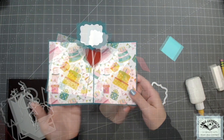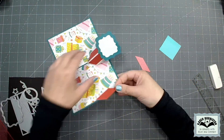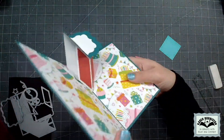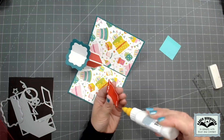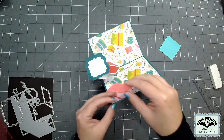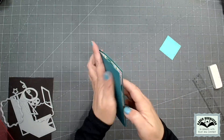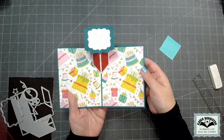If you want to add decorator pieces to the back assembly, you can do that right after gluing the base into the card. However, it's easy enough to just reach in there and do it afterwards as well.